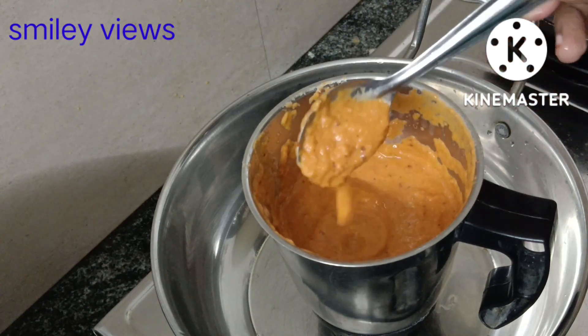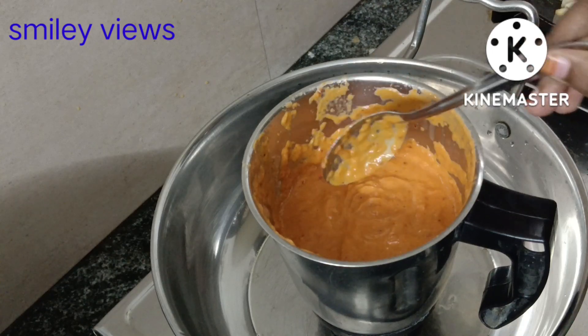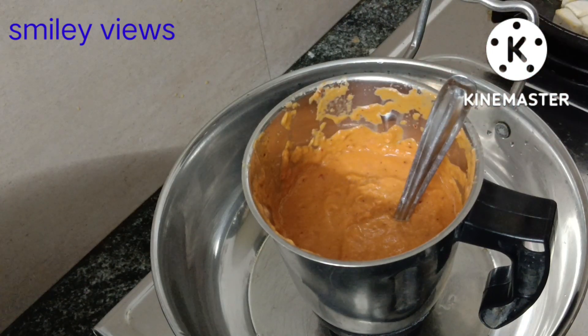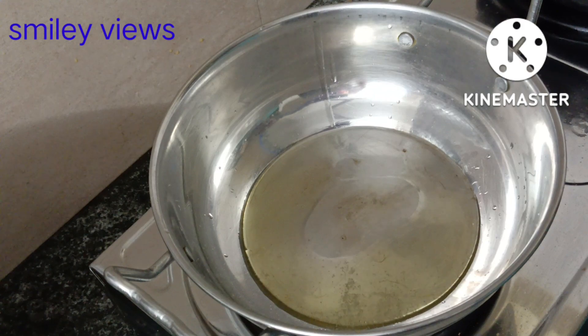I have to put the onion on this and paste it. It is nice to filter it with mango juice — filter it well. You can't have a soft pulp.